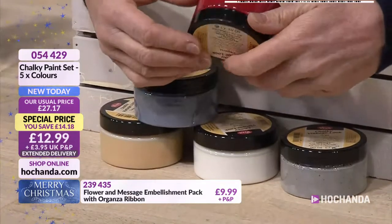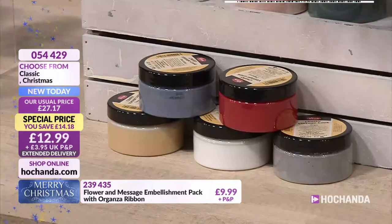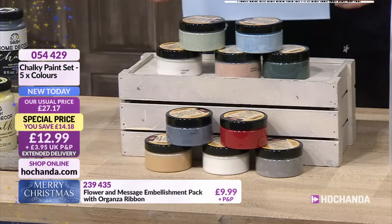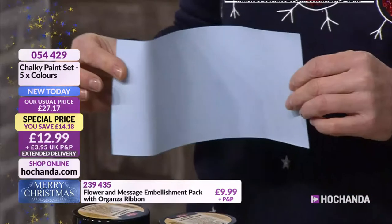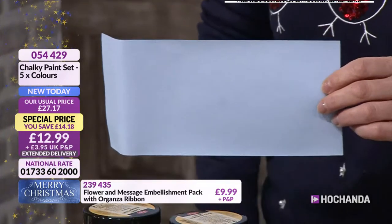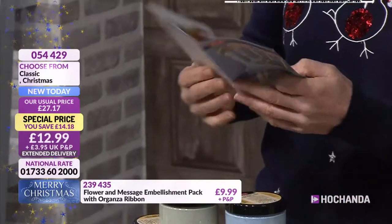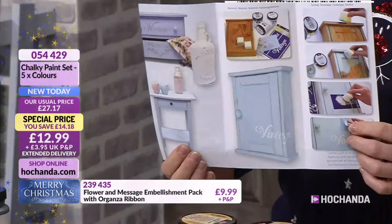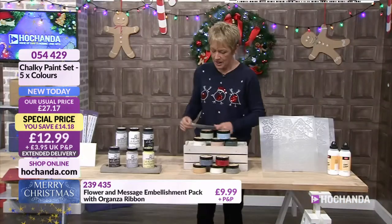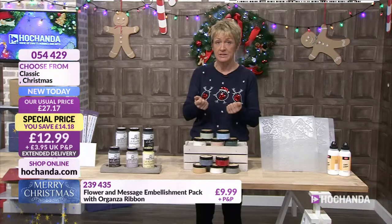They are chalk paints to give you wonderful coverage. With each set you get three sponges and a piece of sanding paper as well. So you can key your surface and then sponge. You can paint the paints on, but they're great for sponging techniques and layering up. You also get a little leaflet giving you some ideas on how to decorate and apply the paint — it's almost like a little workshop in a box. 054429 is your item number. You will have that leaflet, the sanding paper and the sponges, so you're good to go.